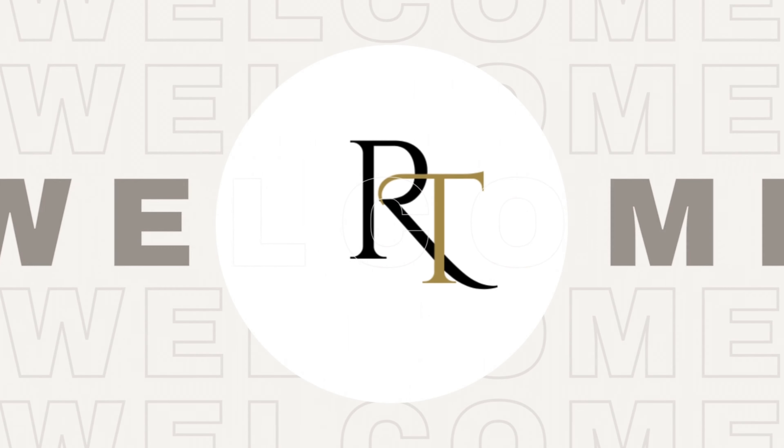Hi friends! Namaste! You are Revathi. Welcome back to Revathi's Talks channel. Please subscribe to my channel and hit the bell icon for new updates.